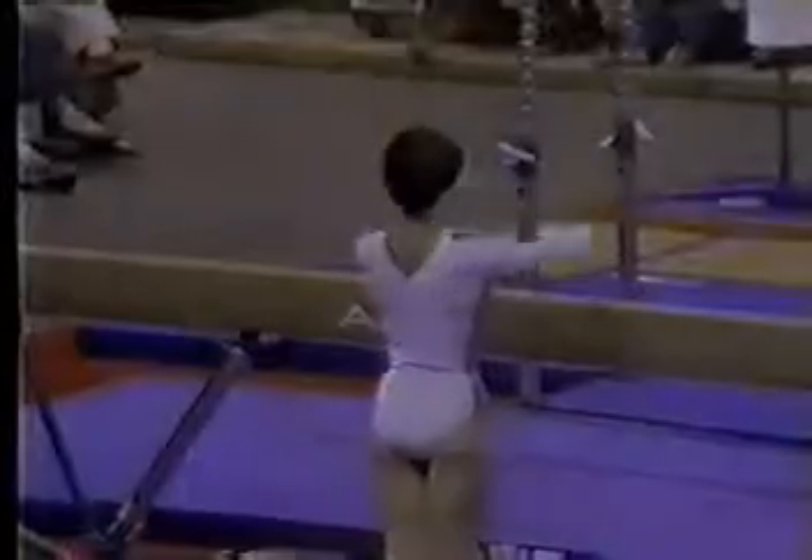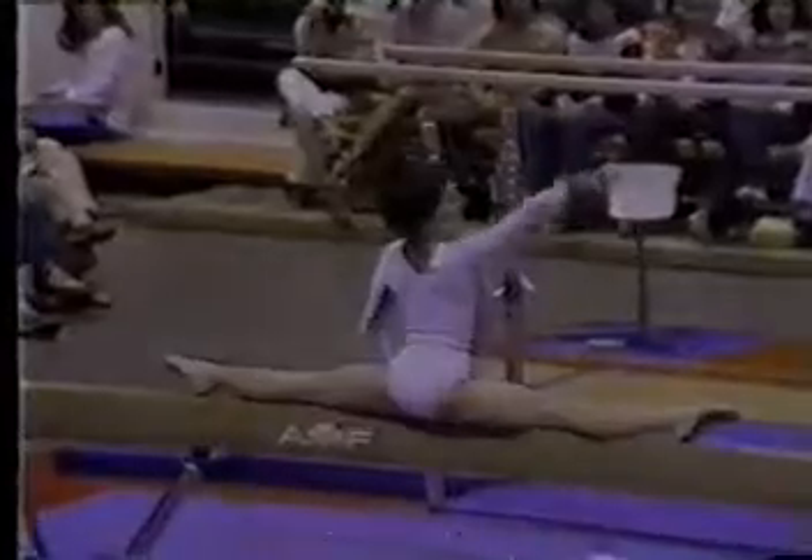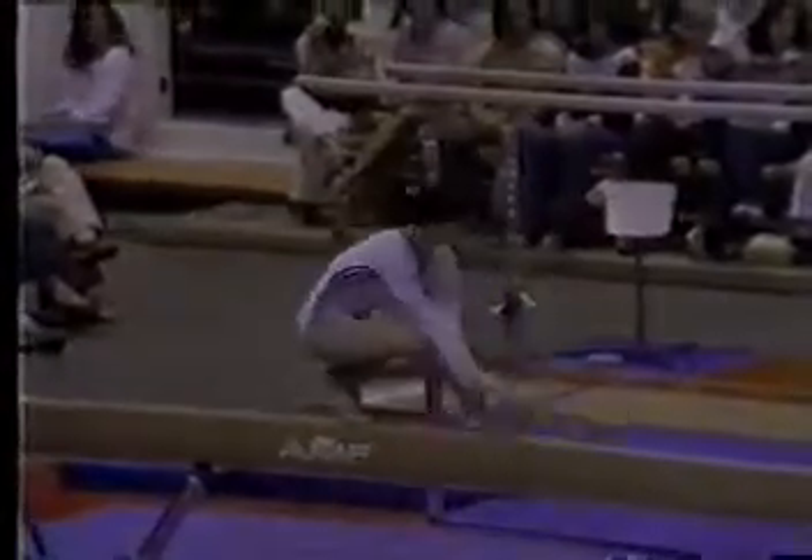I've been an innovator here. Everyone works the balance beam lengthwise, but there she starts off by working it sideways — a very nice, difficult flexibility move. Later on, she'll do lots of balance beam work sideways on the beam.